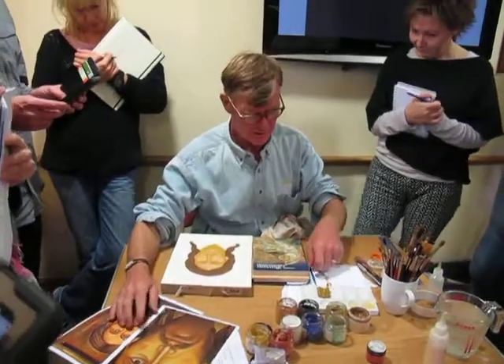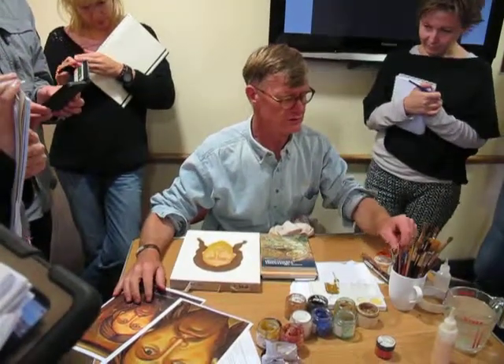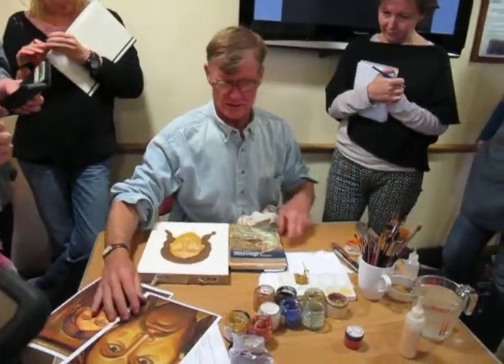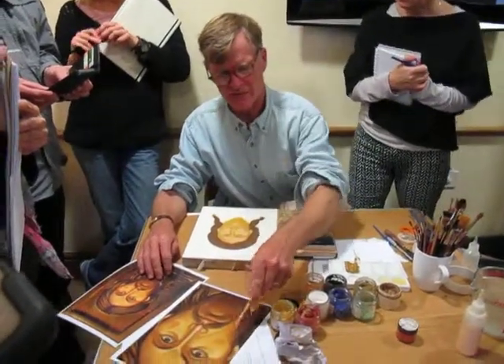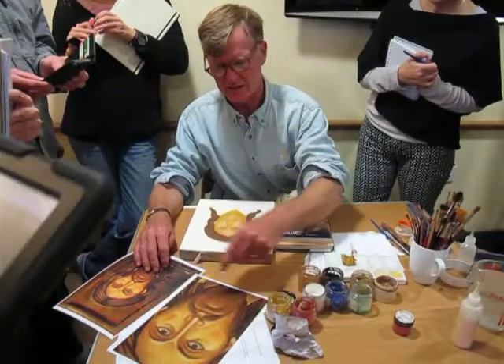The cheek line is really important to get right. You can adjust it a bit with the beard — if you've found it a bit flat, for example, you can use your beard now to bring it in a bit.